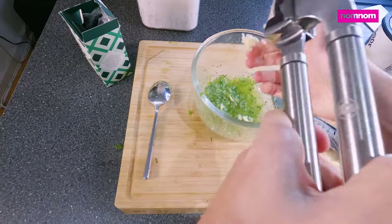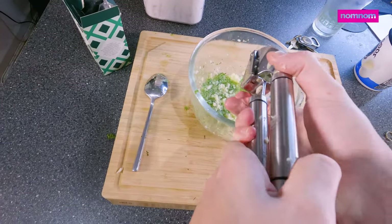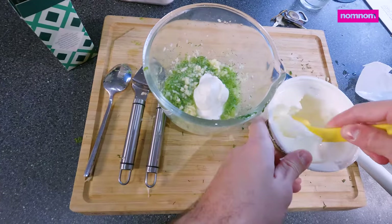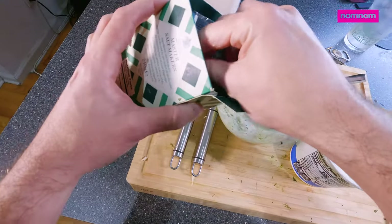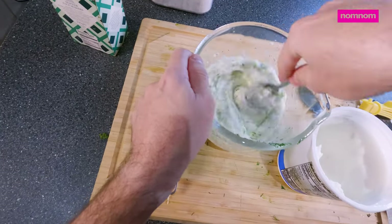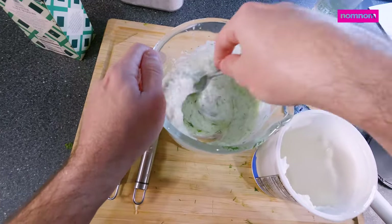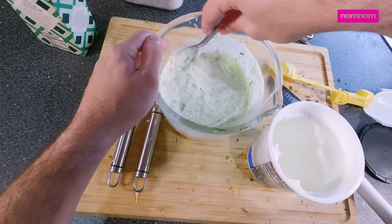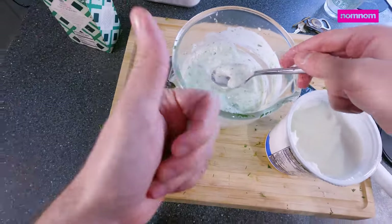Of course can't forget our garlic. Some nice tangy Greek yogurt. A little bit of nice flaky salt — I don't want it to be salty but it helps accentuate the other flavors. Always taste things when you're cooking.